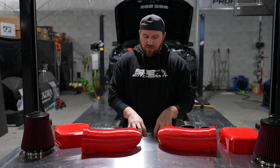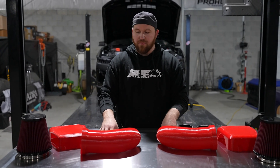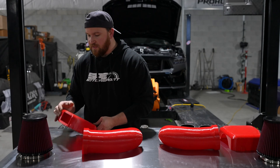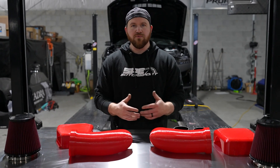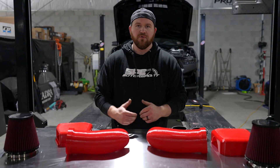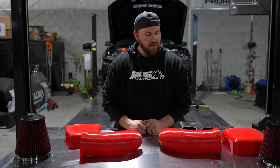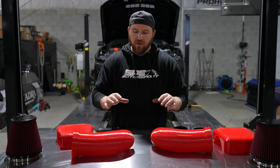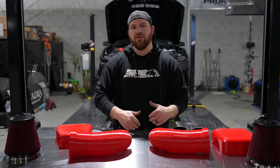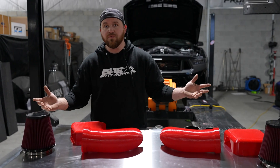Obviously the engineering aspect of it we like to dive into and we always handle that. But if you guys think you don't like the way the lid looks or want different colors or whatever it may be, let us know because we're making a product to sell to you. I feel like this is a good angle to get everybody involved and show you what we're doing. So we're going to go ahead and get this on the car and get it back on the dyno and see what we got.